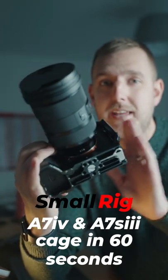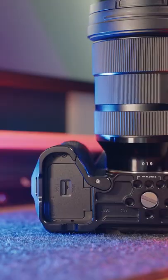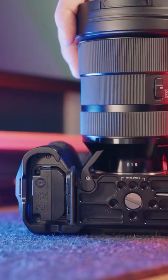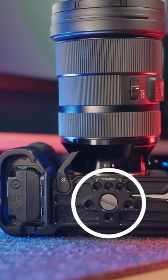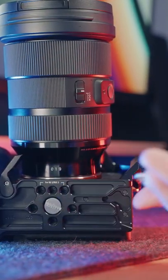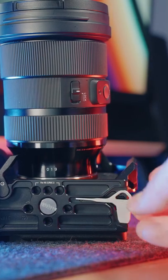This is a cage by SmallRig for the Sony A7IV and the A7S III. Starting from the bottom, there's a lever we can pull to give clearance to change the battery. There are 6 ¼ inch screw holes surrounding the camera mounting screw, along with a tightening tool for the camera mounting screw and the side mounting screw — it's stored in the cage with a magnet.